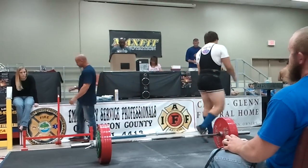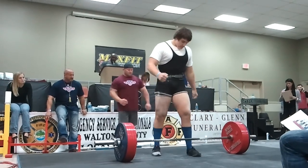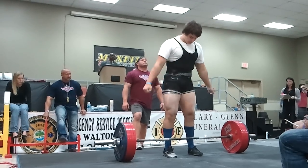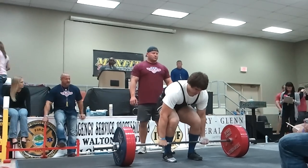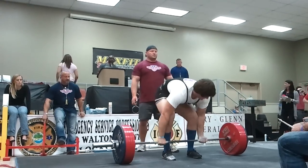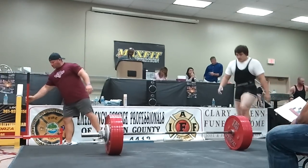The lift is good for Shane Hunt. The bar is ready for Shane Hunt at 584.2 — first attempt at this weight, second attempt overall. You got it. There you go. It's good for Shane Hunt. The bar is good for Shane Hunt.